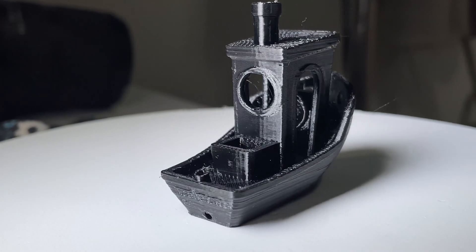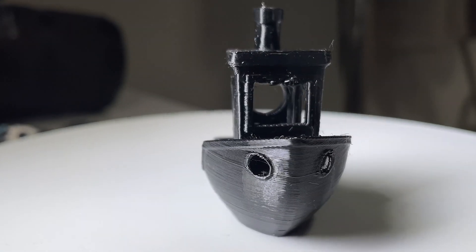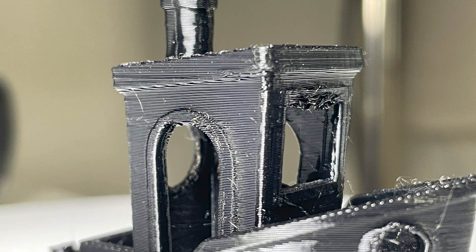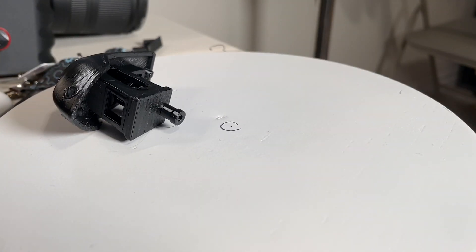Then it was time for Benchy testing. I loaded the Benchy in SuperSlicer and printed it. The first result came out fairly decent, but I wasn't satisfied — I wanted to completely eliminate stringing, and the bridging on the front window was very bad. So I continued to tune, and things kind of went downhill from there.